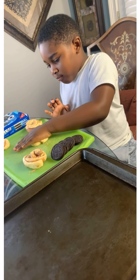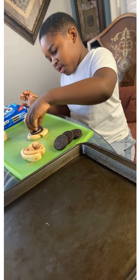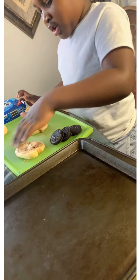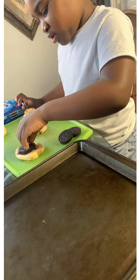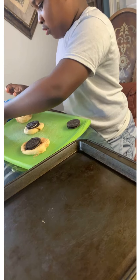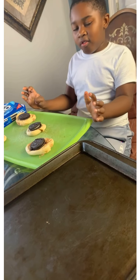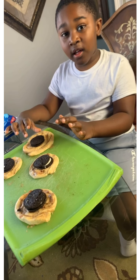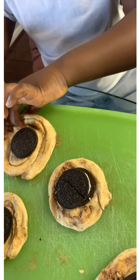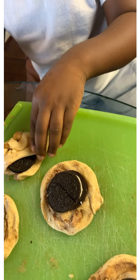Now I'm going to squish them up. Now let me put the Oreo there. I'm going to squish the big one. There we go. Now guys, I'm going to fold it up. Let's break it up. All right, there we go.